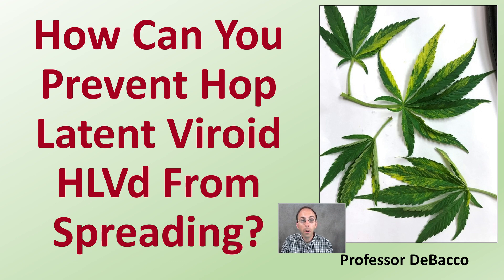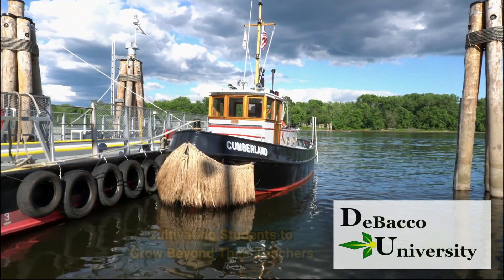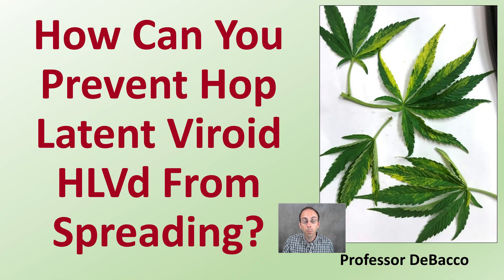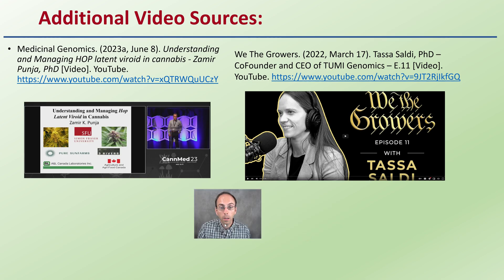A question many growers are asking: how can I prevent hoplite and viroid from spreading? In this debunking and diversity video, we'll go through how to answer this question. If you're wondering how you can prevent hoplite and viroid from spreading, this is the video for you. There are some additional resources you might want to consider — a presentation as well as a podcast interview style resource. These links can be found in the description under the references and works cited portion.